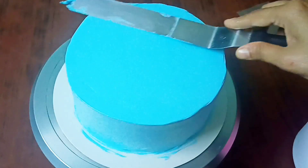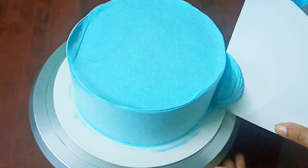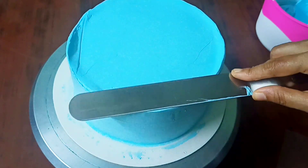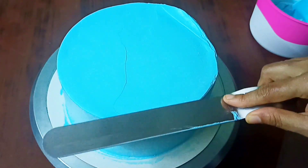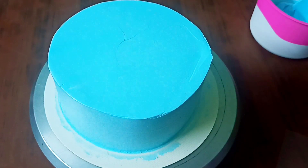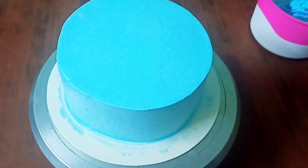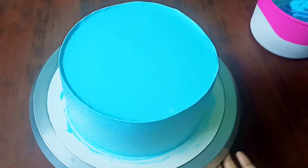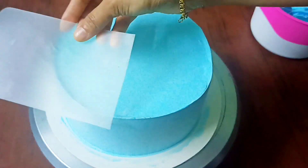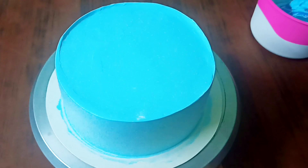We will put the cream in the pan and try the timer. The cream will be soft and stiff. We will make a cake with a sharp edge.